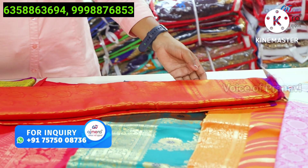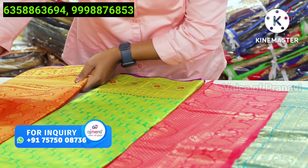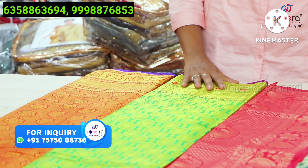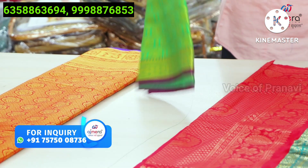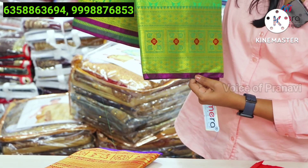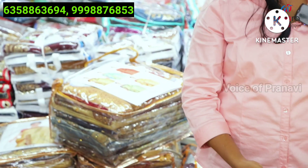You have a brocket blouse in purple color. It is a beautiful concept for functions and engagements. Next pattern — you have a parrot green color. You have a purple color piping work. You have a heavy border collection.